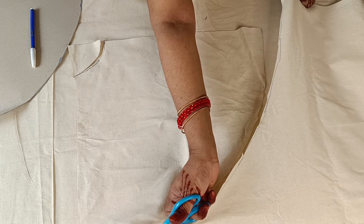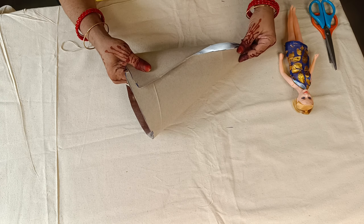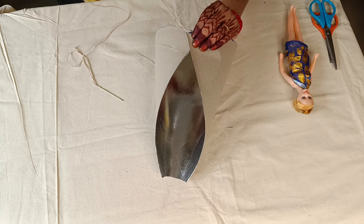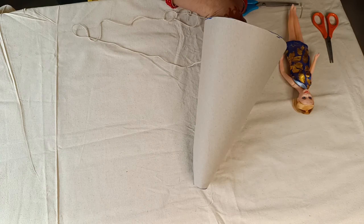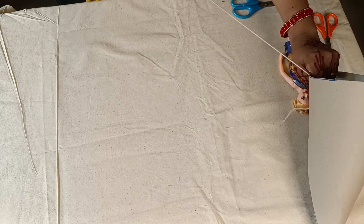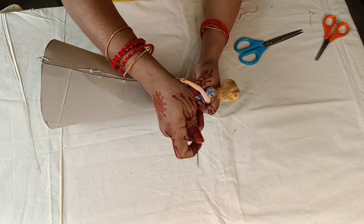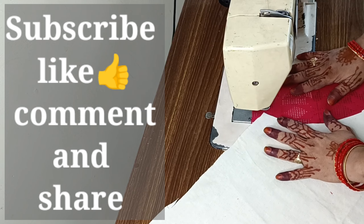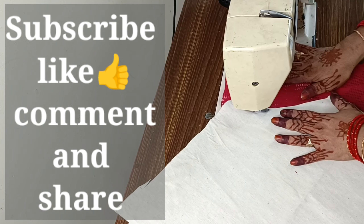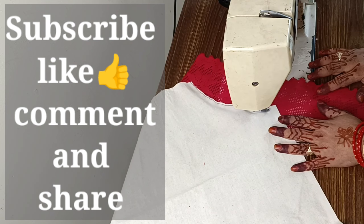Then mark on this round. If you like this channel, please like and share it. This is the same size — we have a little cloth, a little loose cloth. Make a mark in this way.